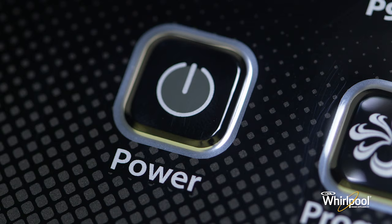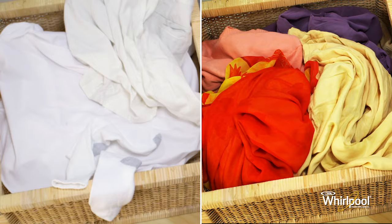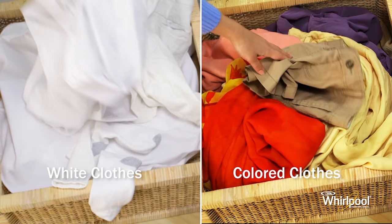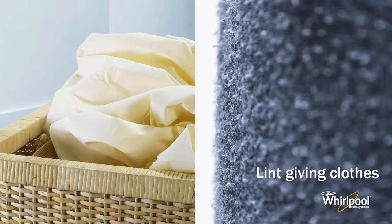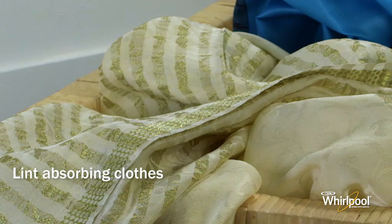Now it's time to load clothes into your machine, but before that, separate white clothes from colored ones. Also, any lint-giving clothes like towels or cotton clothes should be separated from lint-absorbing clothes like synthetic fibers.